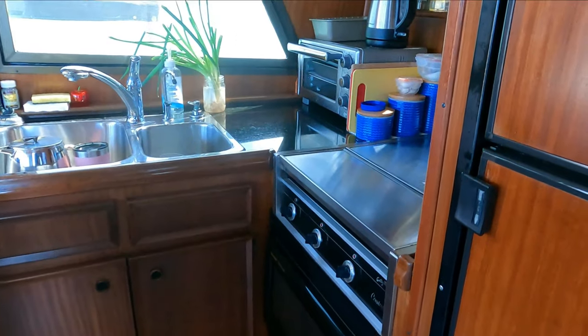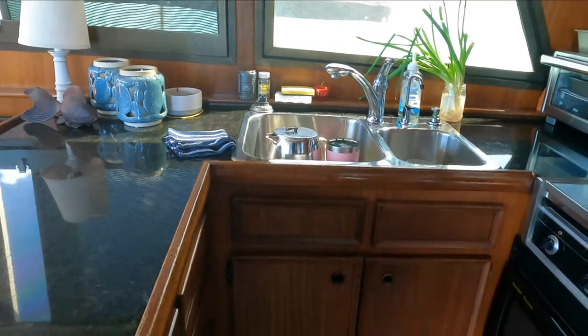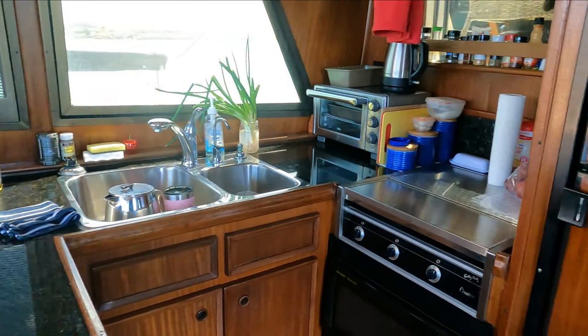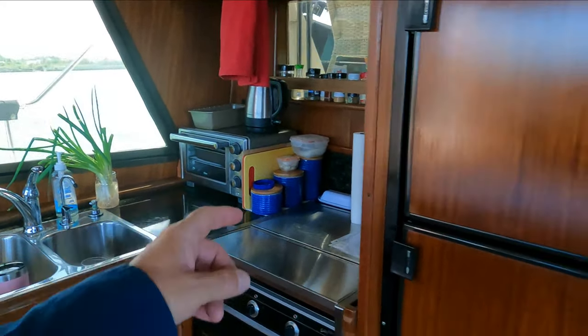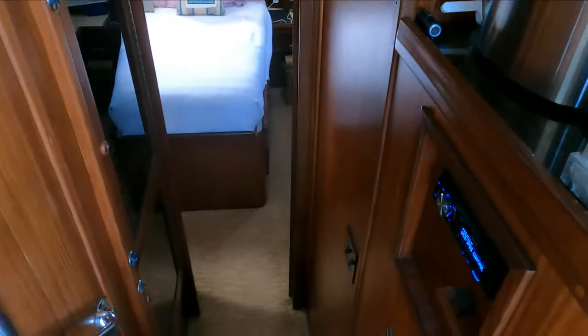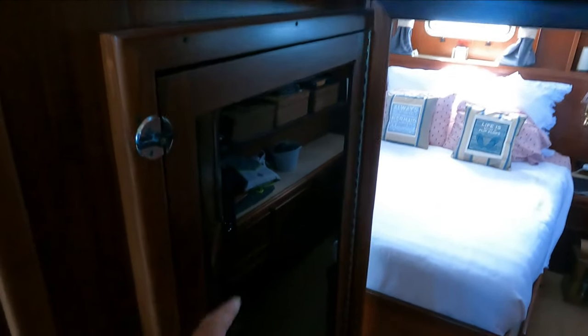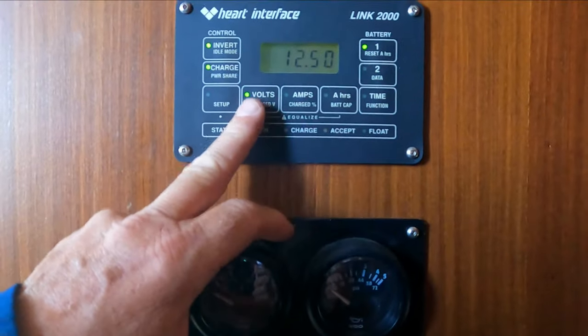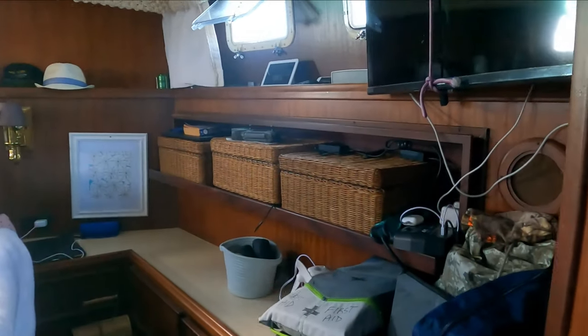The galley has a full fridge freezer, convection microwave, electric cooktop, and granite countertops. That toaster oven gets used the most - we really enjoy that. Heading aft, four steps down, there's the electrical panel - AC on top, DC on the bottom - generator, and power monitoring for the AC. Master stateroom is here.